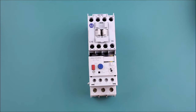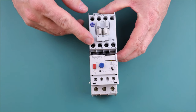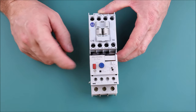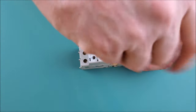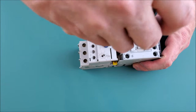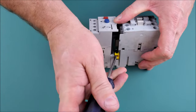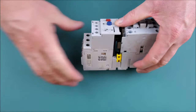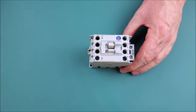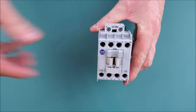Let's go over to the bench and take apart this Allen Bradley contactor. This unit is actually two separate components: the contactor section on top and the overload on the bottom. To remove the overload, loosen the three conductors under the load-side terminals, then pull up the tab at the base and slide the two apart.